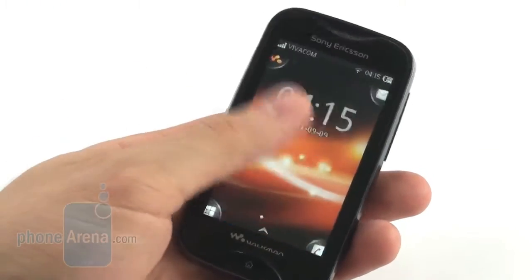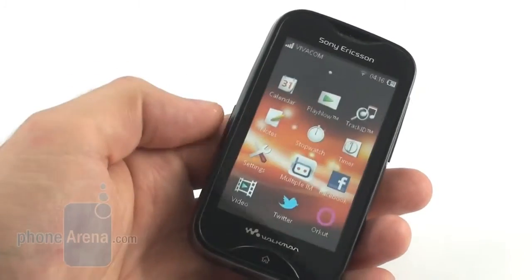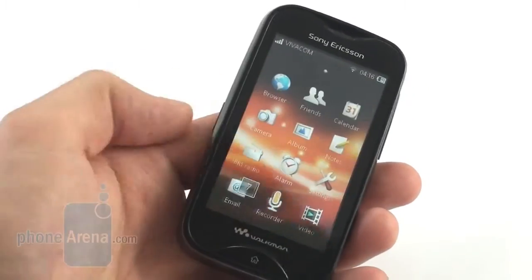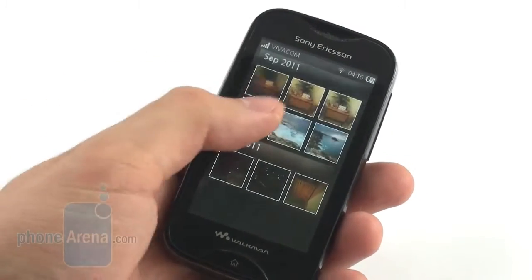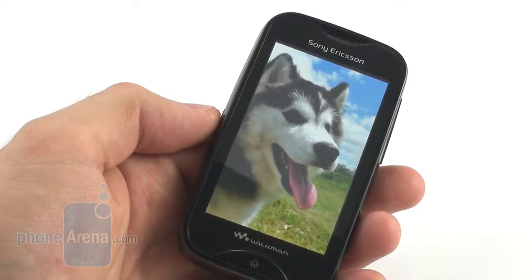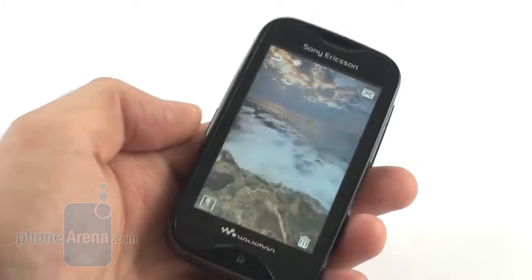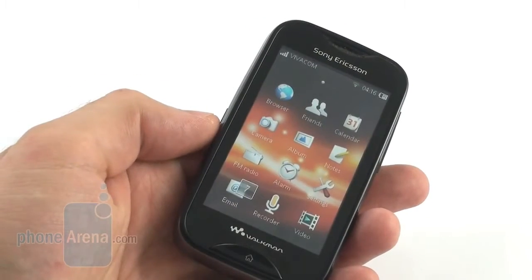Looking at the phone's 3-inch scratch-resistant touchscreen display is a pleasure, as it delivers precise and saturated colors. The screen boasts a resolution of 240 by 400 pixels, which means that even small text can look sharp and easily legible. Besides that, the display shines bright enough to be used comfortably in broad daylight, and its viewing angles are more than satisfactory.